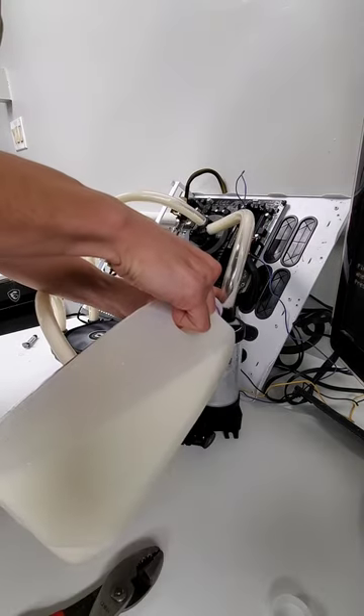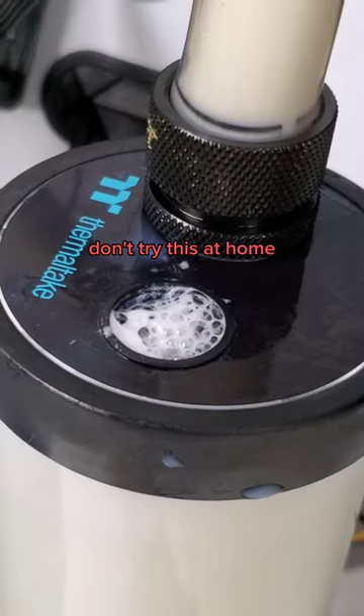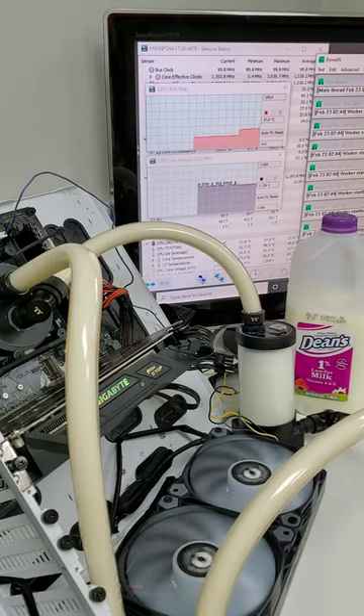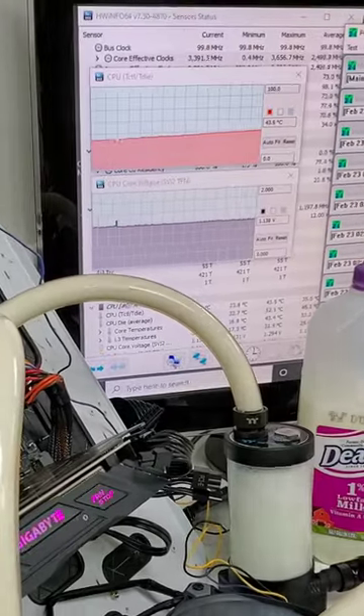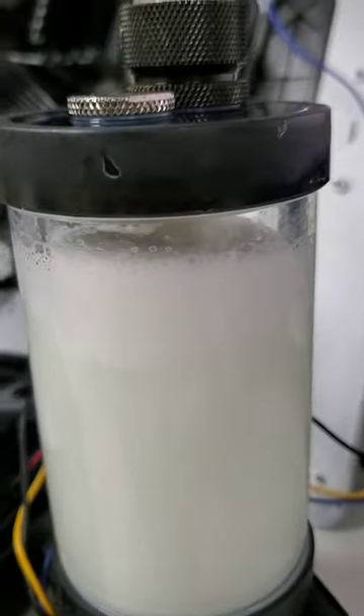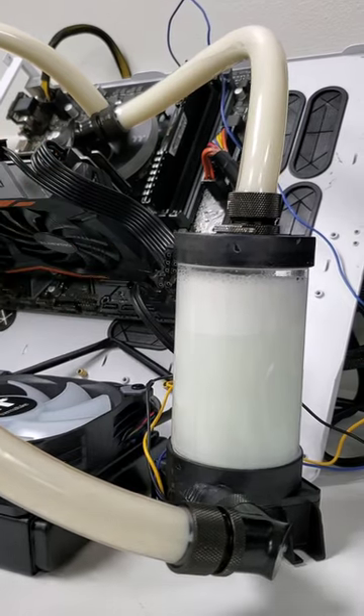As we load up the rest of the loop, it's probably a good time to say please don't try this at home, just in case you were thinking about it. We can measure the temperature of the CPU with this top line graph, and under load we can see that chart steadily rise until it hits around 53 degrees Celsius. That's the hottest temperature we've seen so far, and as a result the milk in our reservoir is beginning to separate.